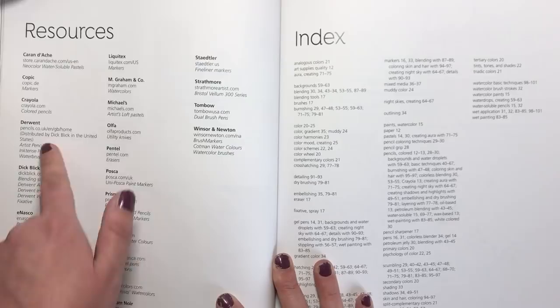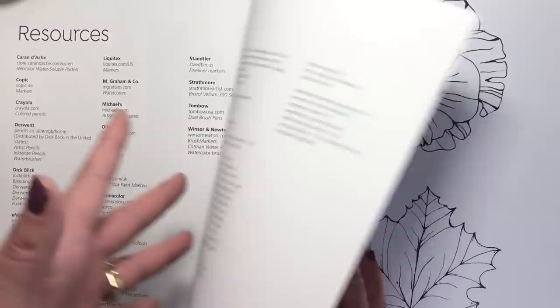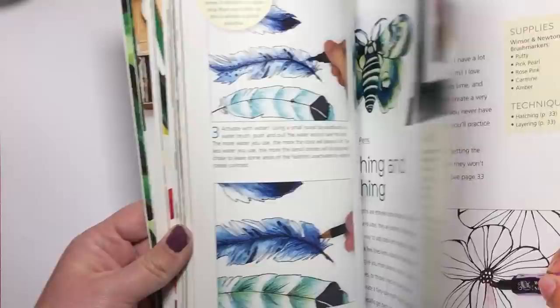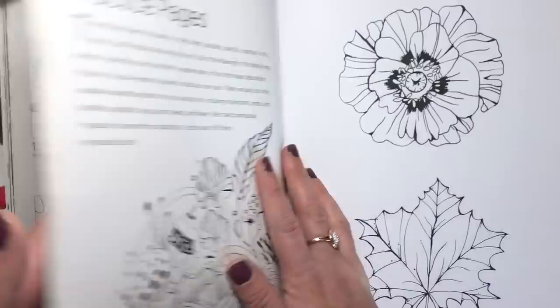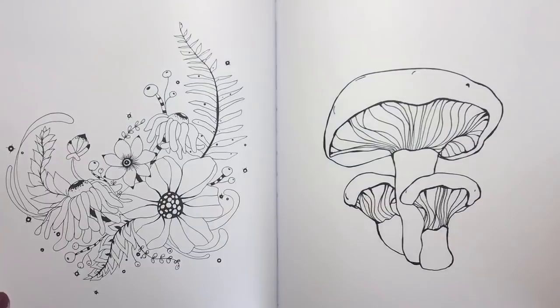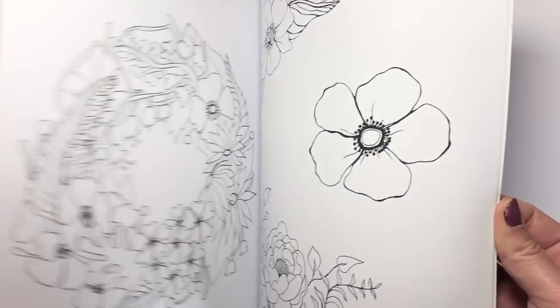Towards the end of the book there's a resources page for all the different materials used, and an index so if you're looking for one particular technique like hatching you can jump straight to the page number. Then this is the absolute cherry on the cake — the practice pages. All the way through the book Rachel has done everything completely step by step from the line art to the finished piece. Every single illustration Rachel has coloured is printed for you in the back, so you can go with Rachel step by step and colour exactly the same picture in exactly the same way to really hone those techniques you've learnt.